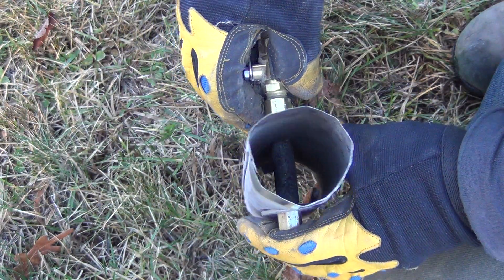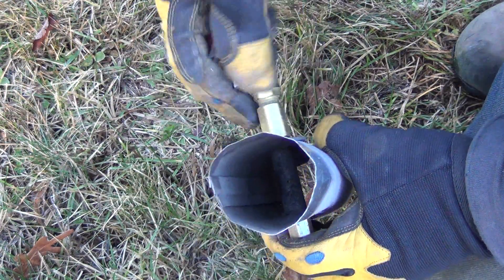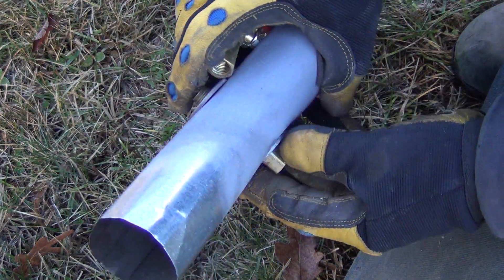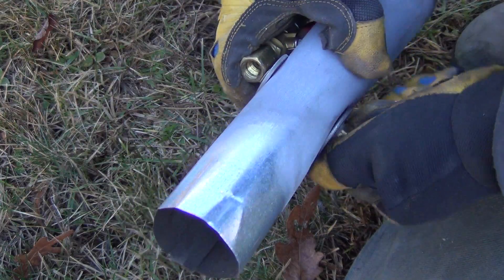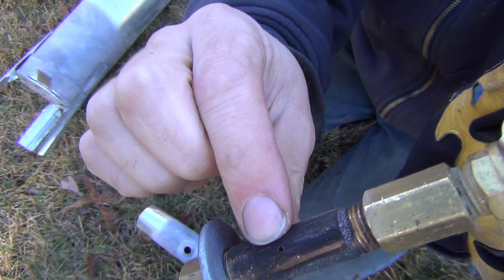Inside the exhaust there's just this little nozzle. I shot some air through it — wasn't much to it. I just stuck on my air compressor and ran just a little bit of air through it. So there it is, just this little tiny hole in it.